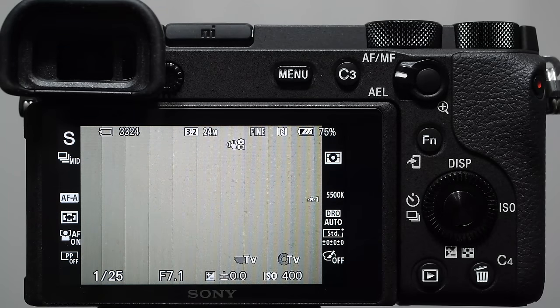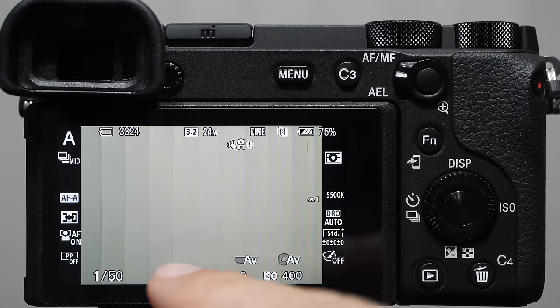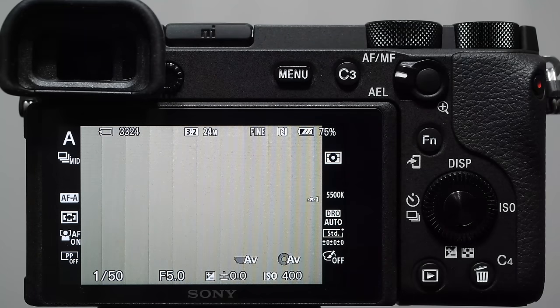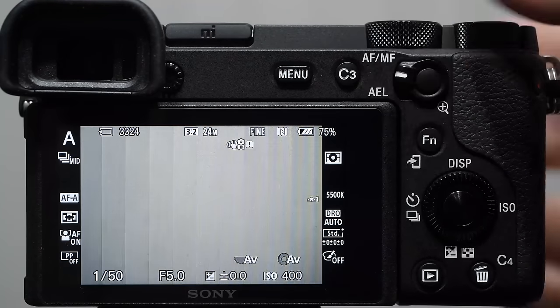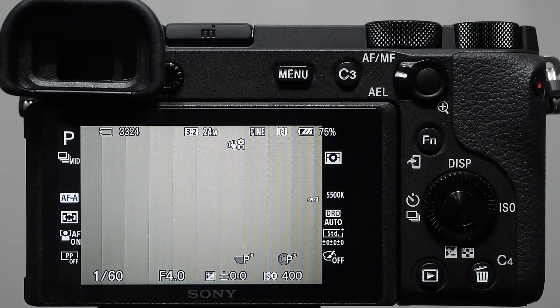I almost never use shutter priority because I can accomplish almost everything in either manual or aperture priority. Even for sports shooting, I'm typically on aperture priority — I dial in my aperture, let the camera handle shutter speed, and just sneak peeks to make sure it's fast enough. Outside on a sunny day if a cloud comes in, you don't want to fumble with shutter speed — let the camera take care of it. I personally shoot aperture priority a lot for sports.